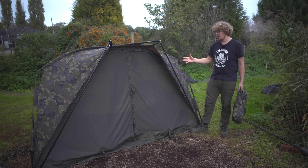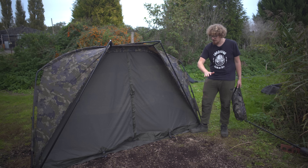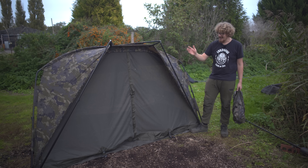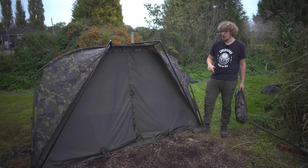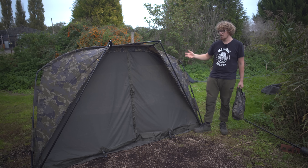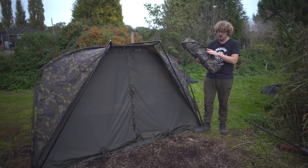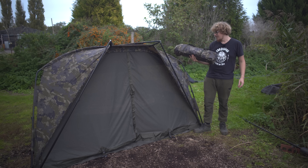So pretty much all situations are covered - from the basics and stripped back version of just the bivvy on its own, to some accessories to protect you from muddy banks and creepy crawlies, to the full infill panel in case the weather turns really inclement, and this mozzie mesh panel which I'm a big fan of - stopping you from getting mozzies in there but not stopping you from getting to your rods in a hurry. But lastly, what if you want a little bit extra protection on top of the vapor shield inside? There's one last accessory you can purchase: the overwrap. I'm going to sling this on hopefully before it gets completely dark.